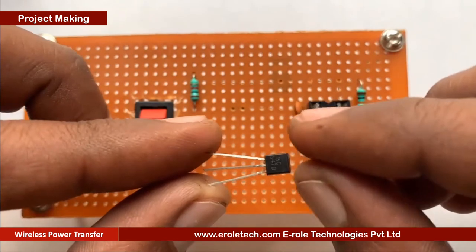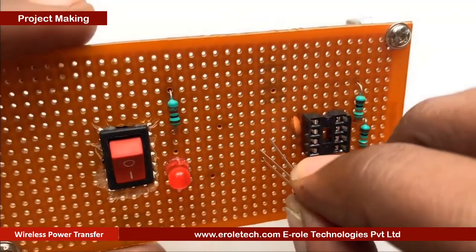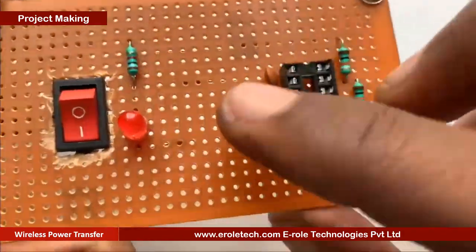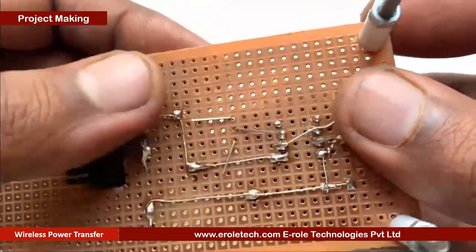Now we will solder the transistor. There are three pins in a transistor: pin 1 is called collector, pin 2 is called base, and pin 3 is called emitter. Now we will mount it on the PCB.